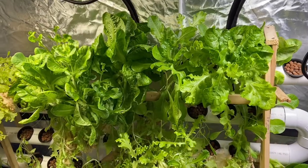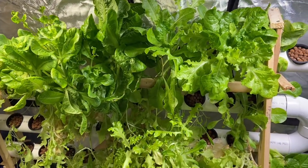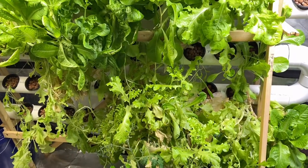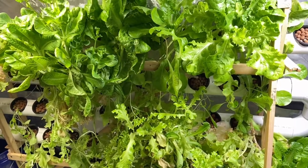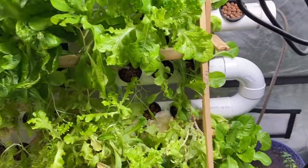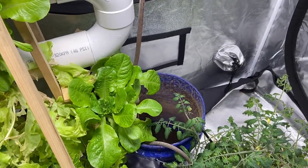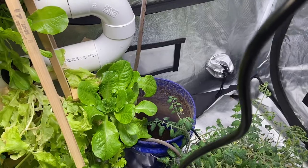You can see that the lettuce is quite a bit bigger than it was in the last video. One of the biggest problems that we have right now is being able to keep up with the watering — it's taking about two and a half gallons of water a day, and you can see it's completely dry right now.